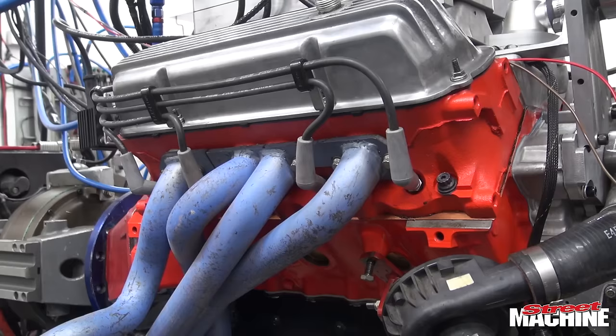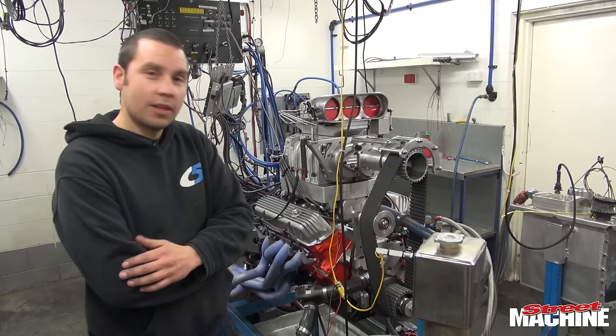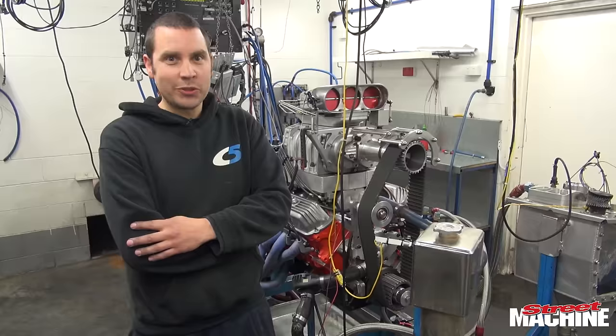Anyone can do an LS, and big blocks just — yeah, I don't have that sort of budget. It's a little Holden 253 V8, still running the original red cast iron heads with stock stroke crank, with a set of flat top forged pistons, Scat rods, and basically putting 15 pounds of boost into it with a little 471 supercharger.